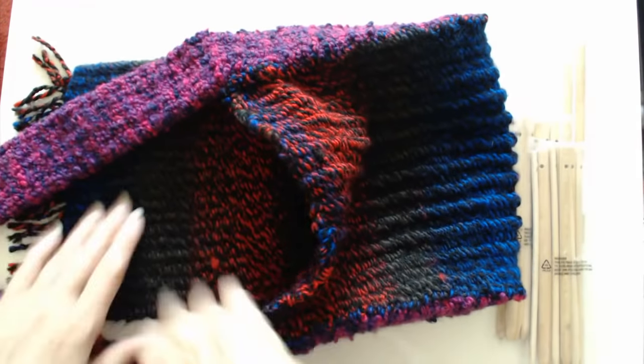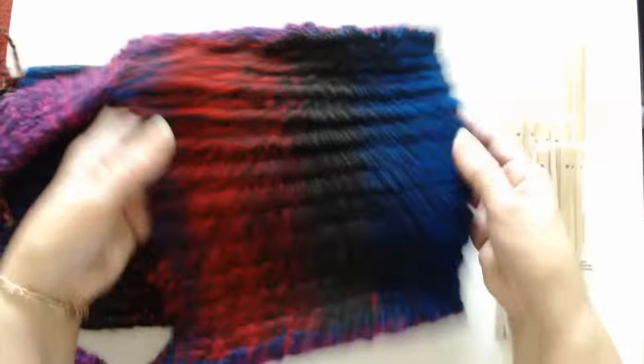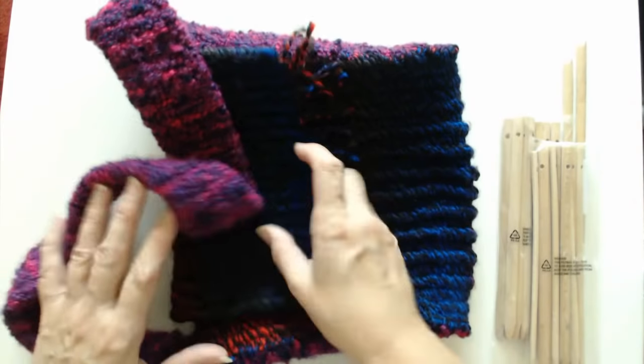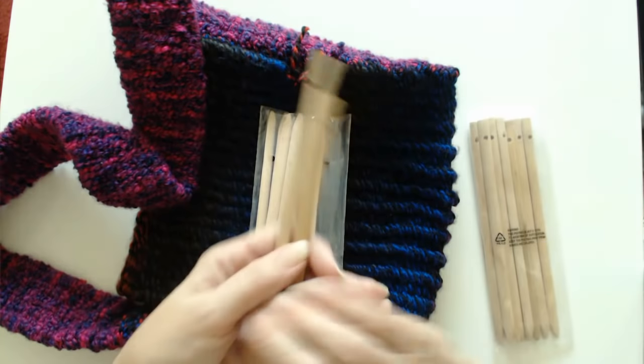Just put a piece of liner in. I'm not very good at sewing so that's why I didn't put a liner in here, but you can if you want. Now I'm going to show you how to make this bag, and believe it or not this bag was made using these sticks.